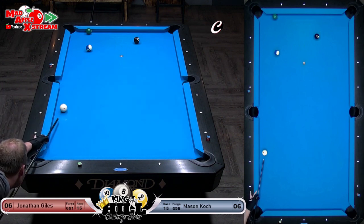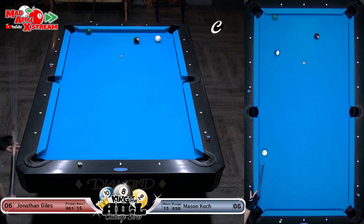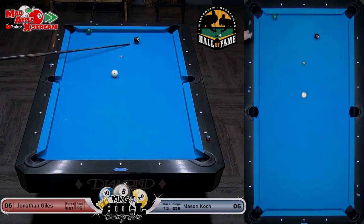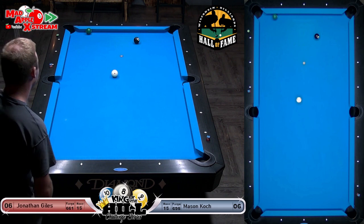I wonder if he's going to come all the way around this table — one, two — that was nicely done. There you go, just take your medicine and shoot the ball in. Love that shot — love that shot.